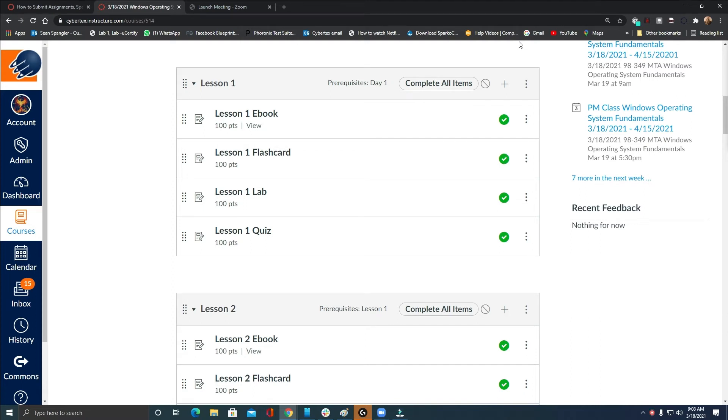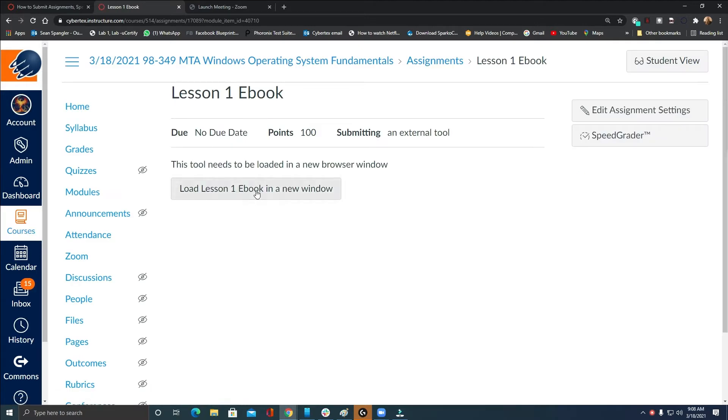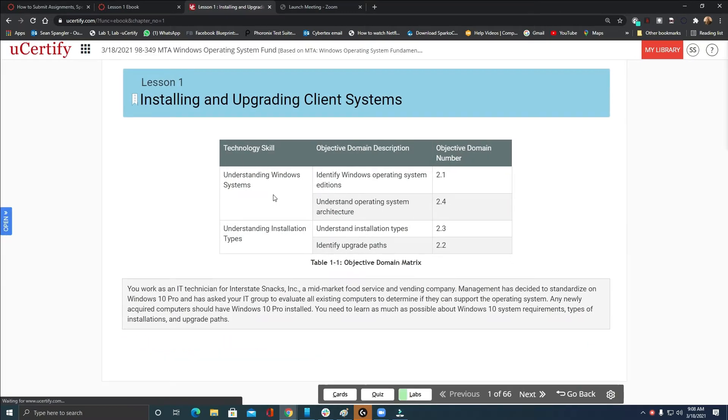For UCertify, you have to go to every single thing from Canvas. If you're doing your ebook and you want Lesson 1 to show up as a grade, you must come to it through Canvas — click on Lesson 1 ebook, click this link, load Lesson 1 ebook. This is how you get credit. Don't click cards, quizzes, or labs from the bottom — you will not get credit unless you go back through Canvas. It will not sync up.